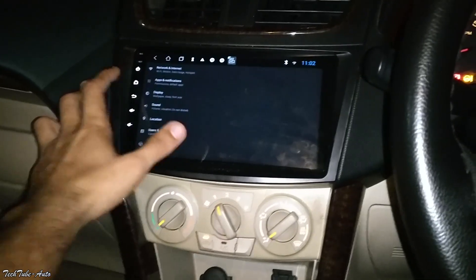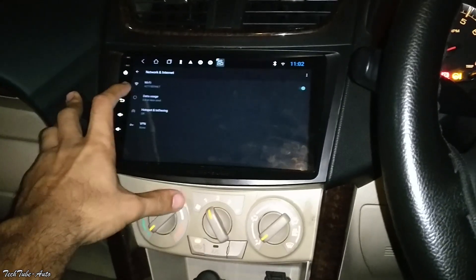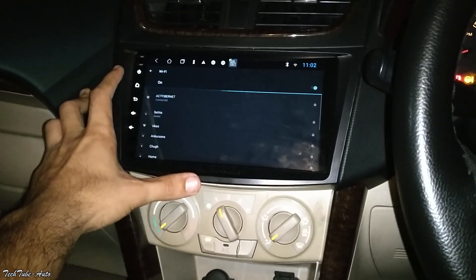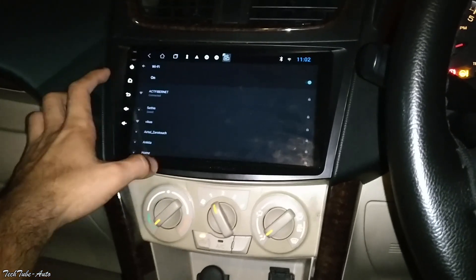So I'll get Wi-Fi. I've also connected it to my home Wi-Fi, as you can see. My car is still at home, so the Wi-Fi is already connected.